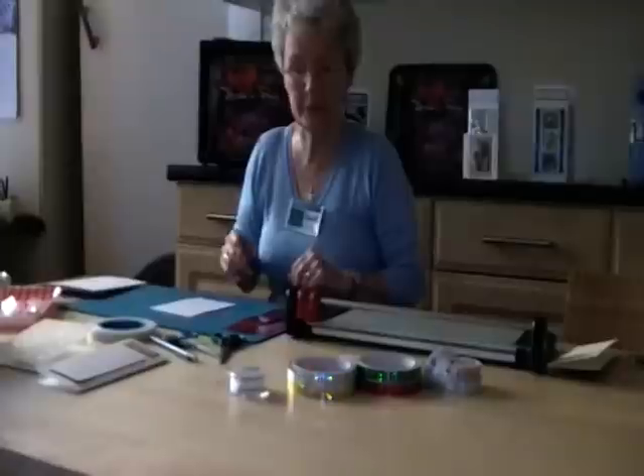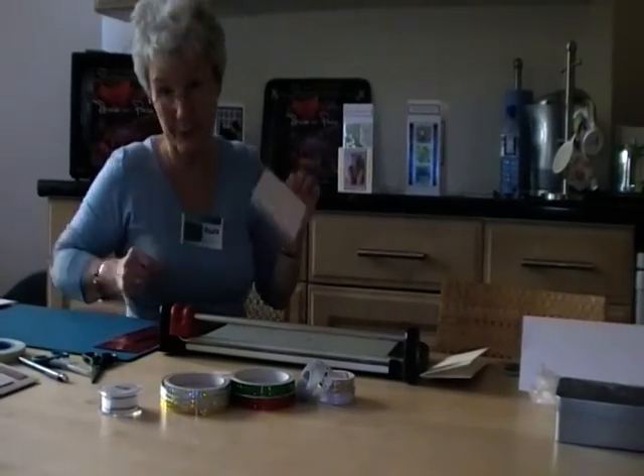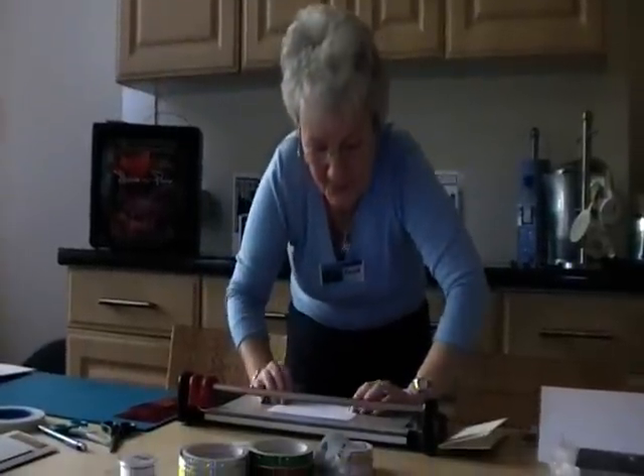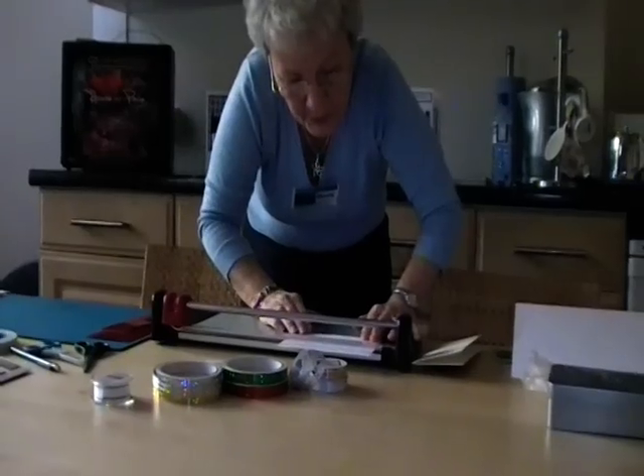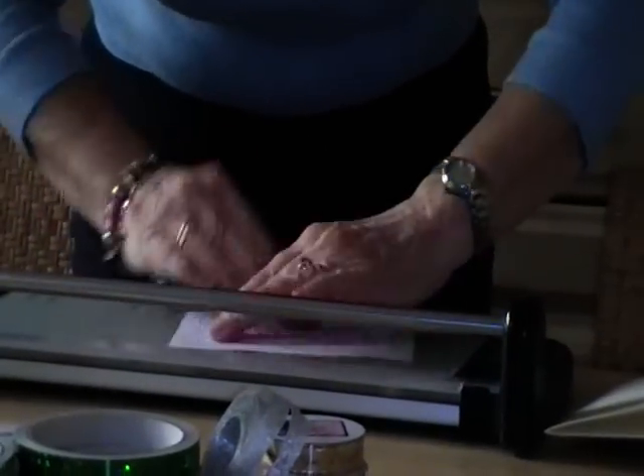But I'd like to show you a quick way of matting and layering because that has been wonderful for me. You take your piece of card like this and I'm going to stand up. This is going to really confuse Alice because she now needs to move the camera. You take a piece of your cuttlebug folder and I'm going to trim it this way first.